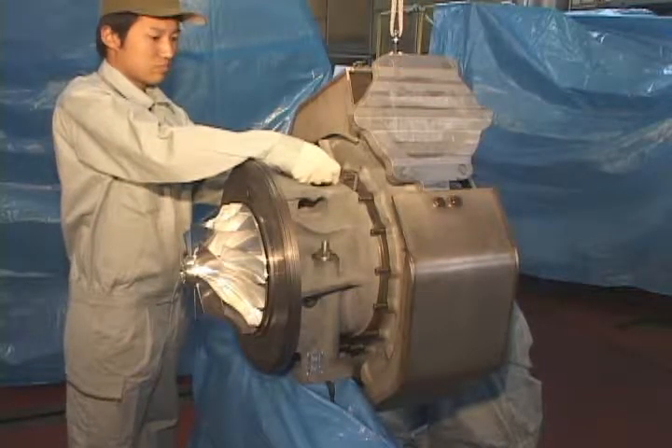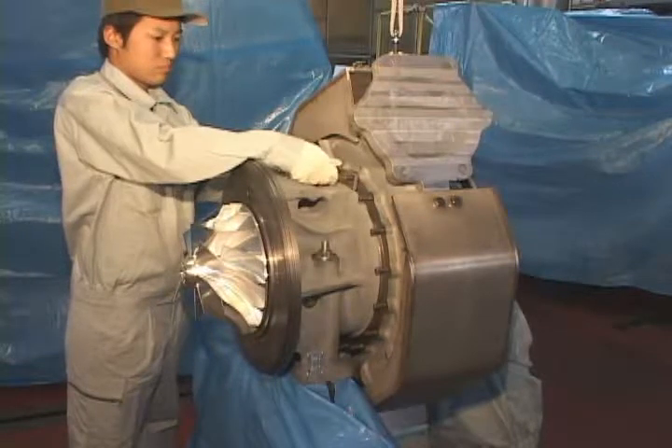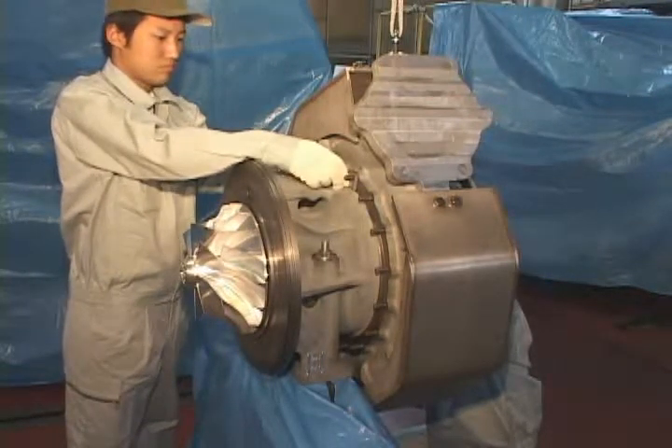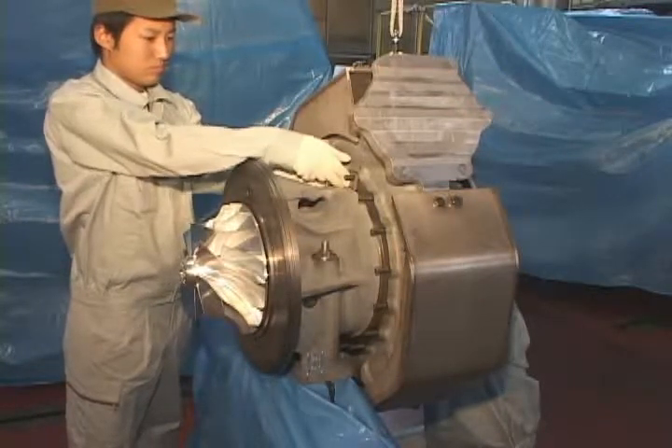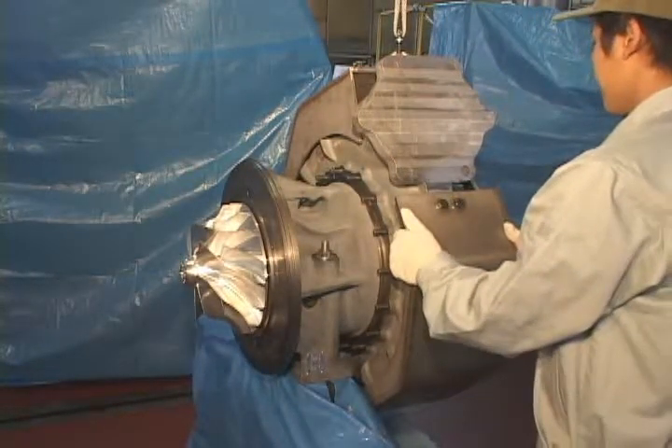After fitting to the lifting equipment, release and remove the bolts with the clamping straps. Remove the turbine casing.